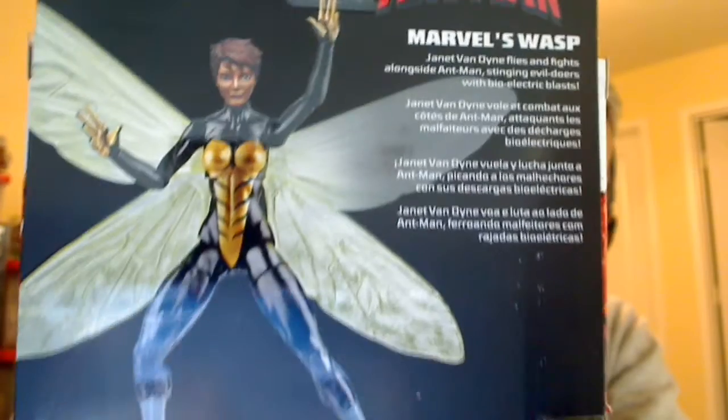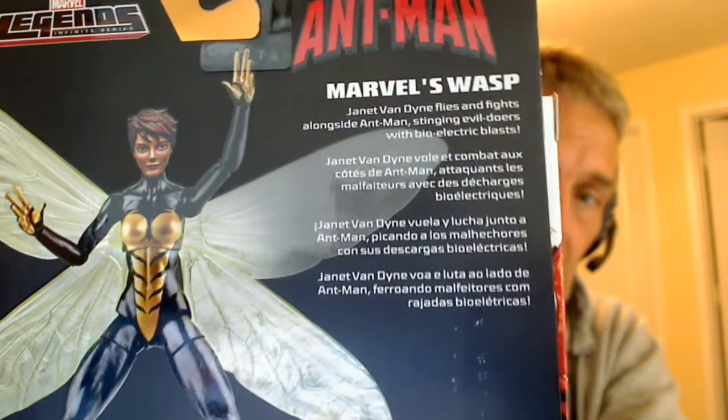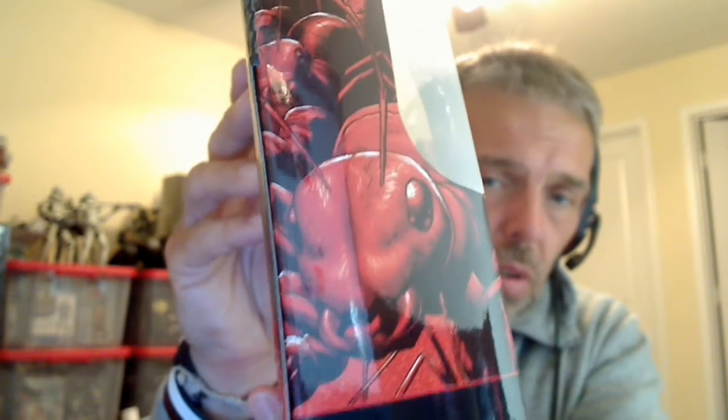There's the back of the pack with a nice image over there. It's a good figure — certainly a nicely designed figure. Janet Von Dyne. A little bit of yada yada in different languages, and that is the packaging. Similar to all the figures, there's a little ant drawing on the side of the package which looks pretty good.